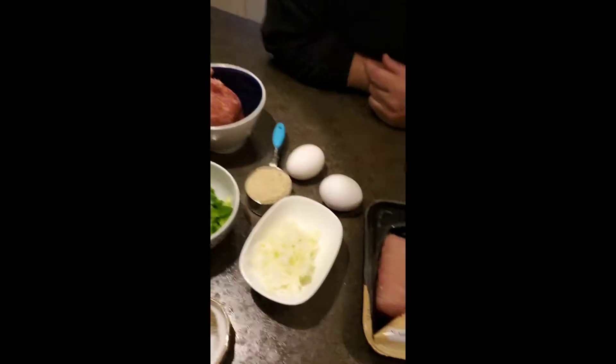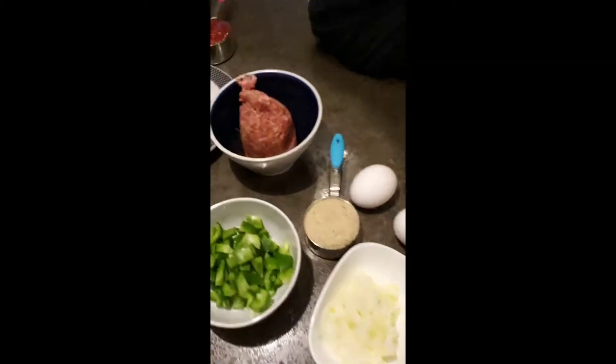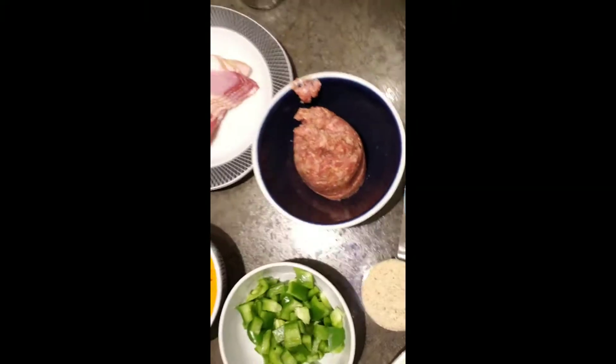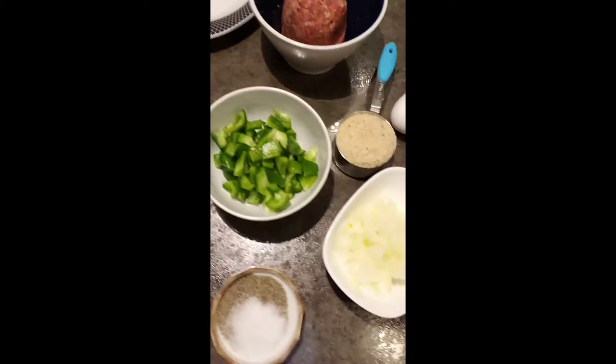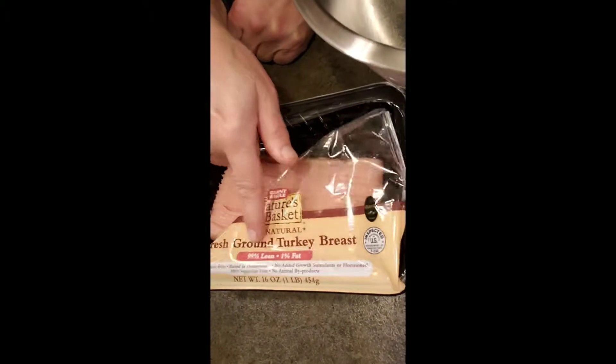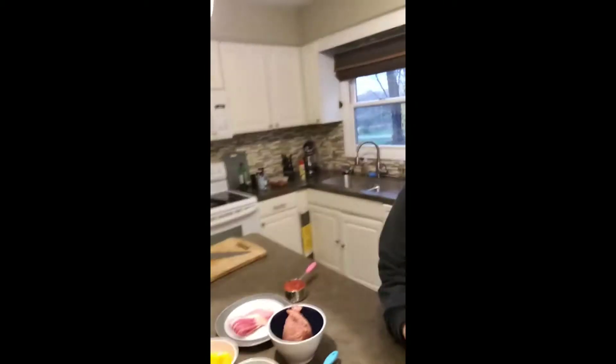So we are making a lower fat version of meatloaf. We still have fat in it, of course — that's bacon and sausage. We're not monsters, we're still doing that. But we're going to use 99% lean ground turkey instead of hamburger. We're going to show you how easy it is to make a meatloaf.